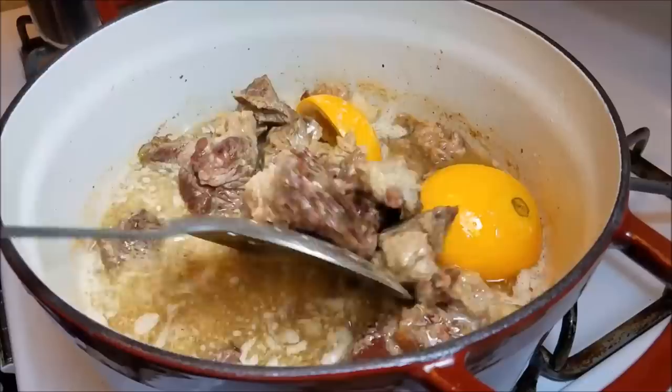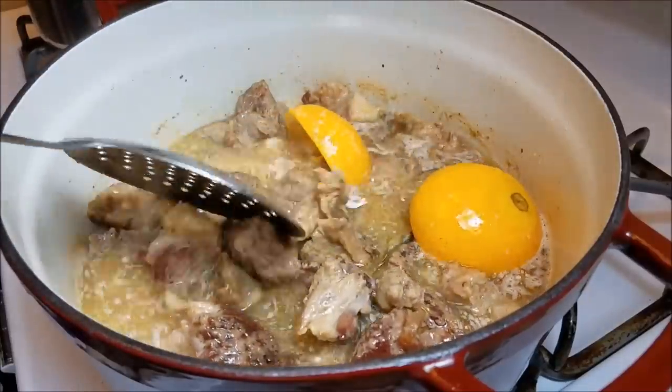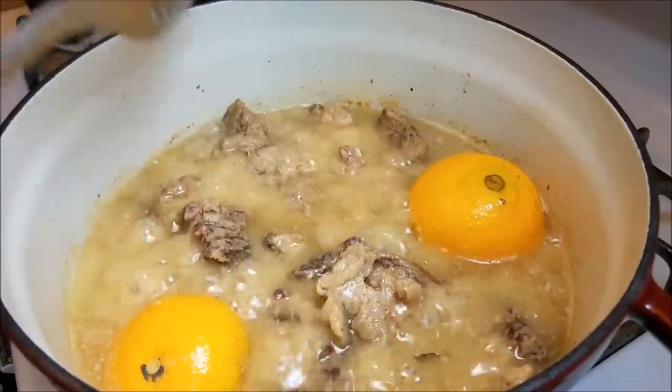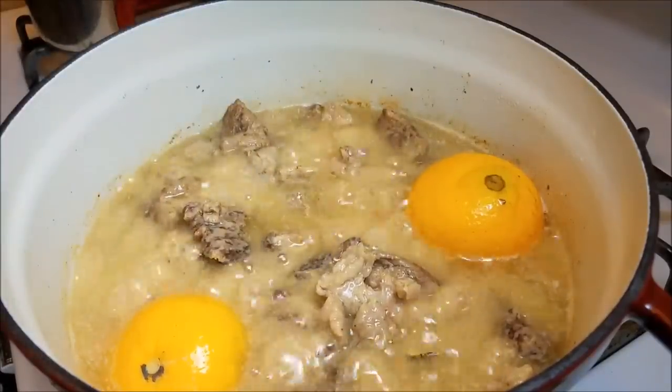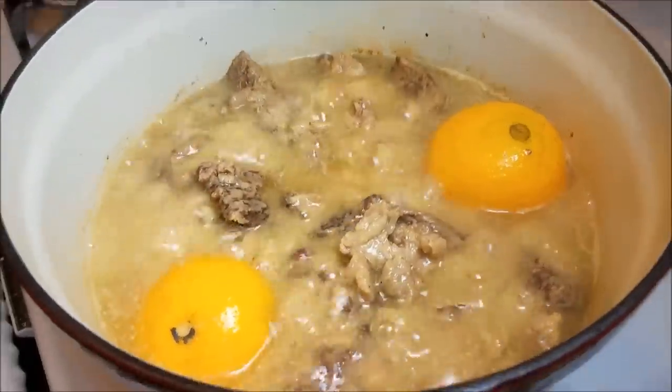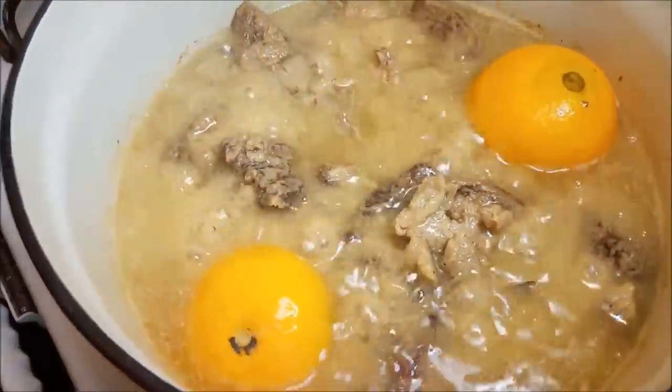I'm going to give it a mix and allow it to simmer on medium heat for an additional hour, or until golden brown and fork tender, whichever comes first. It may take a shorter amount of time or it might be longer. Be sure to check your meat and stir occasionally.